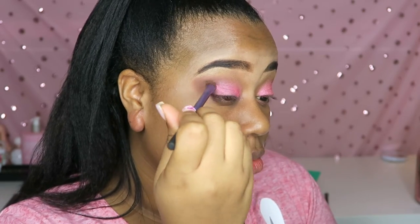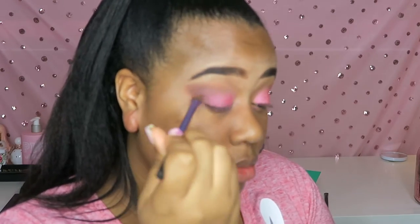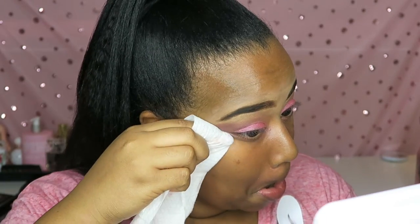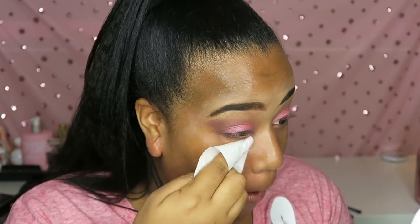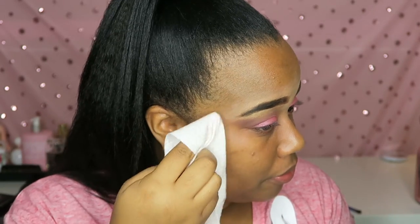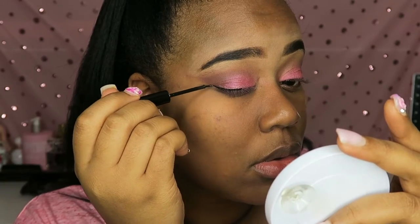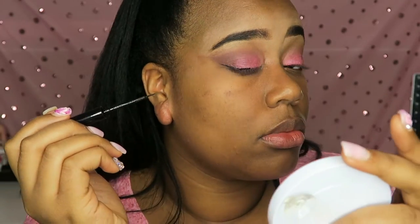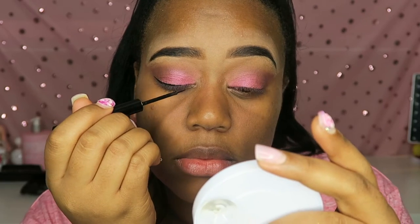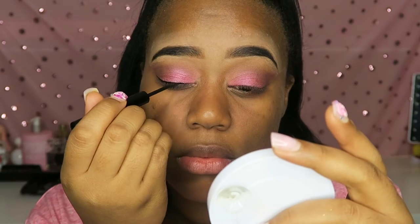I'm just packing on the pink eyeshadow, and once I have enough pink eyeshadow all over my lids I'm going in with a makeup brush to blend the two colors together. Then I'm just cleaning up that area, making sure everything is cleaned up and razor sharp. Liners have not been my friend, so I'm going in with the thinnest, cleanest eyeliner I can create, just so I can put my lashes over them.